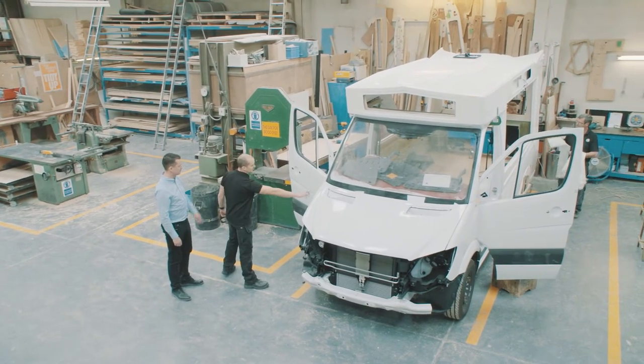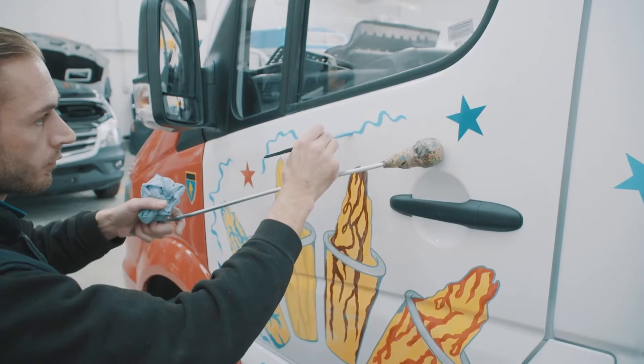Once your new work memorizing van has been painted and inspected, it moves over to Unit 2, which is where we do the final finishing. It's here that we will apply the artwork.